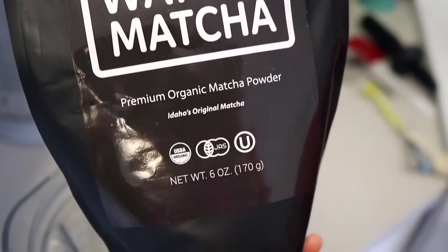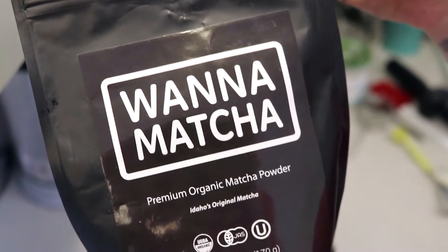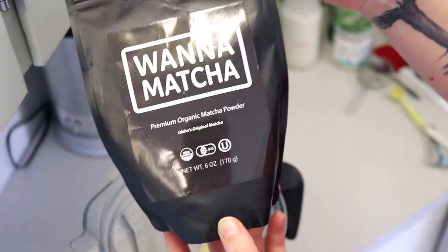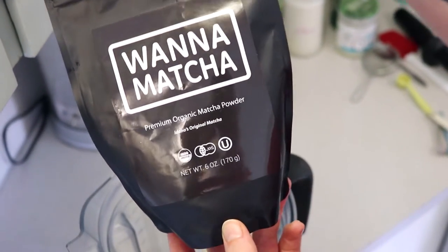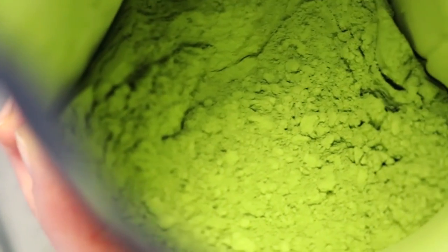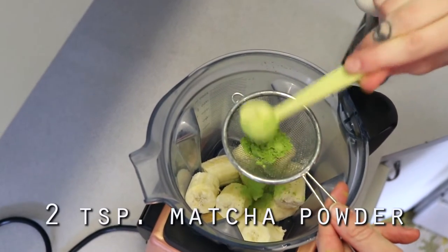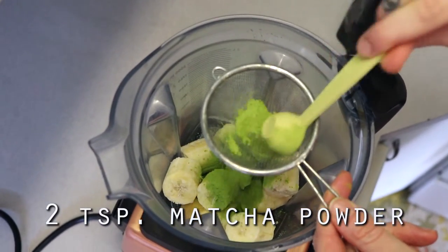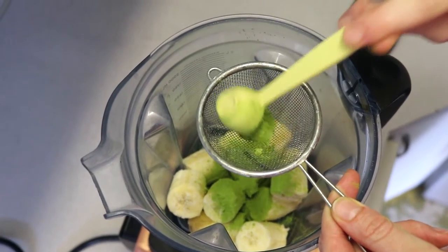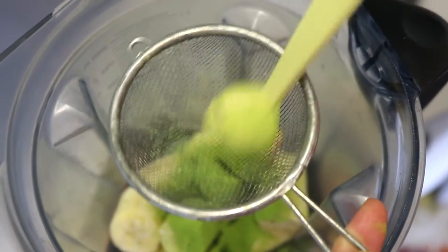Then I put in some matcha powder. I make sure I use organic premium grade — I get this in Boise but you can find it locally or online. Just make sure that it's sourced from Japan. If you've never had matcha before, it's essentially just the ground-up leaves of the green tea leaf, so you're getting all of those benefits — it helps boost your metabolism, it's full of antioxidants, and it gives you a nice calm energy without the jitters like coffee. I sift two teaspoons right in there; the sifting is optional but I find it really helps.